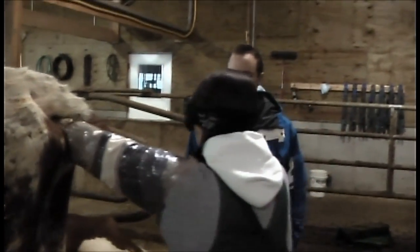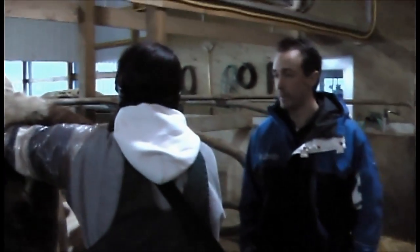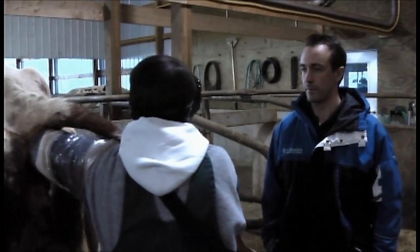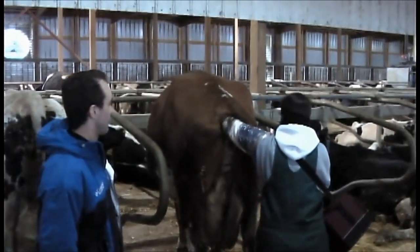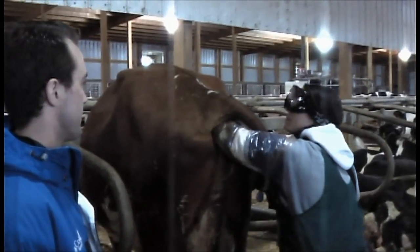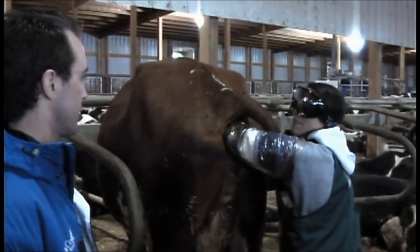She's 60 days. She had a hard calving last time and had twins, so I'd like to make sure she doesn't have twins again. Well, I see a single fetus on my probe, so she should be alright to dry up at normal times. She's a high genetic animal, double polled, so we'd really like to know if we have a heifer calf out of her. I'm approximately 50% sure that it's going to be a heifer calf — I can see the evidence of that.